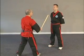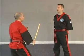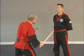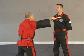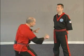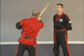Again, Chris will call out the number. One, two, three, four, five, six, seven, eight, nine, ten, eleven, twelve — demonstrated from a different angle so you can see the strikes more clearly.